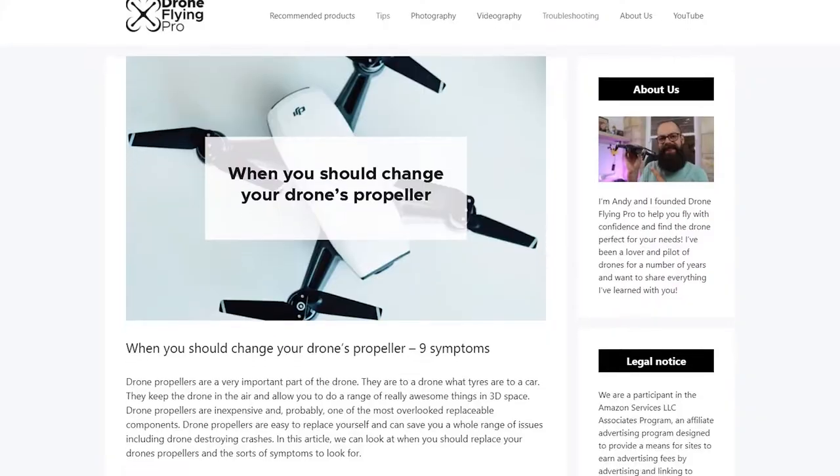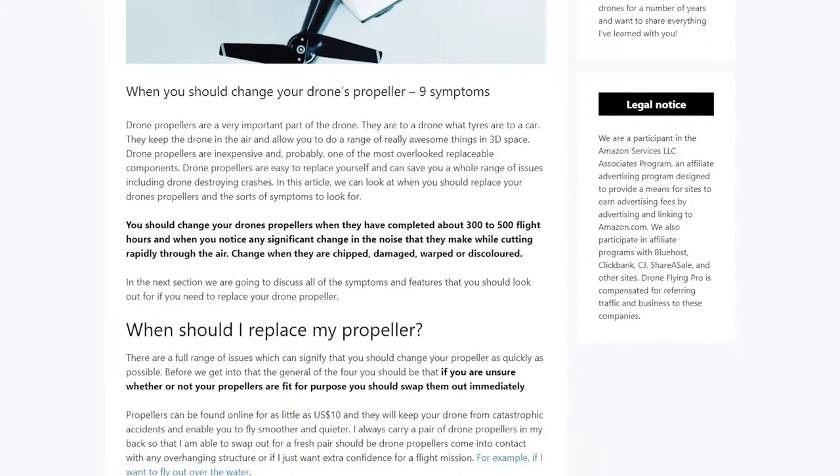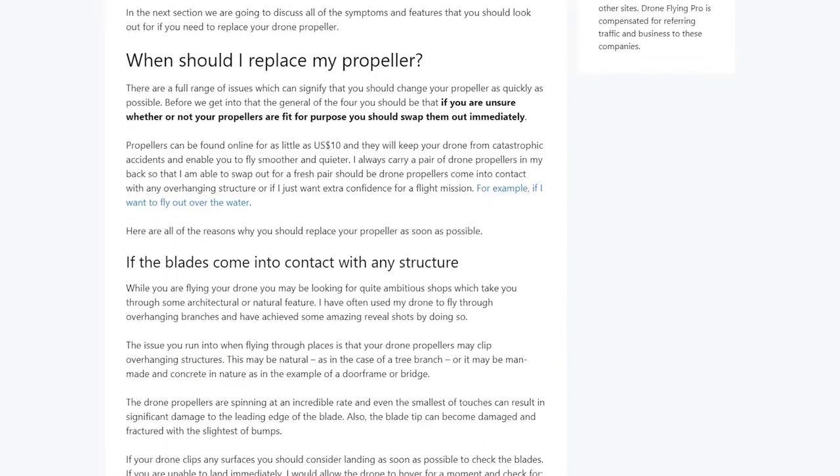Let's get into it. This video is based on an article on droneflyingpro.com, so go check it out. It has tons more information, links to other articles which really benefit the topic that we're talking about.